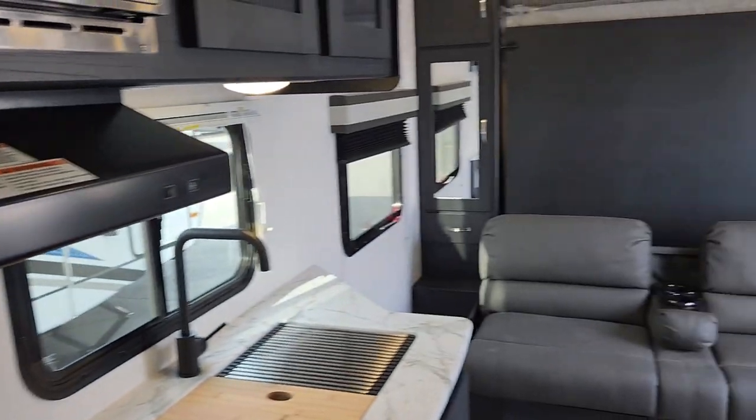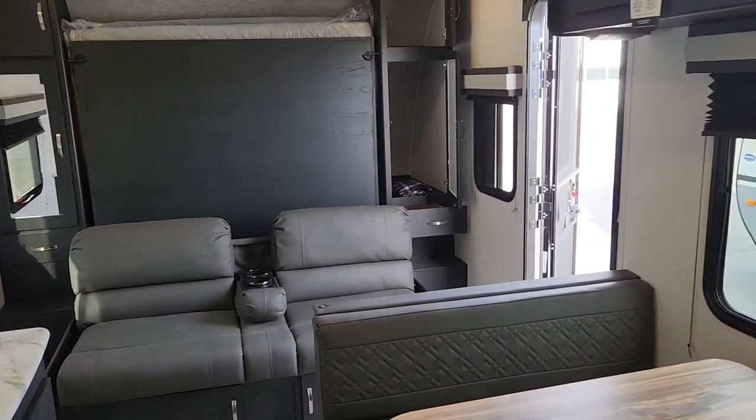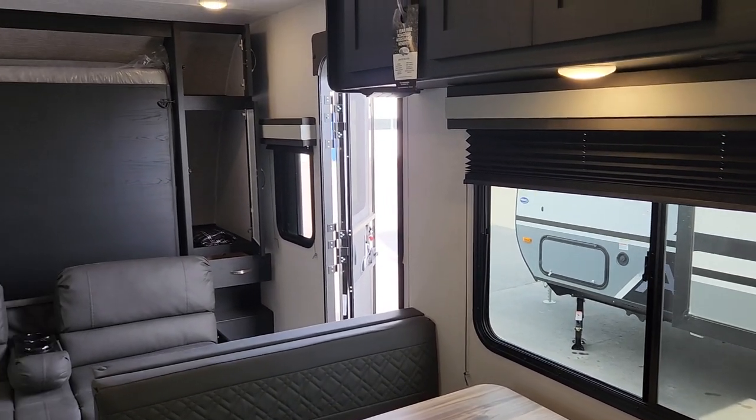I invite you down to Primar vCenter to come have a look at this brand new 2022 SE in Coachman's Freedom Express SE Series.